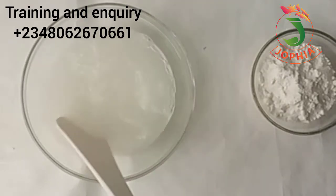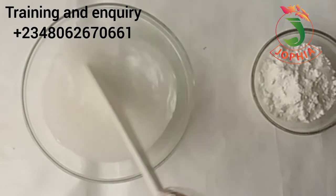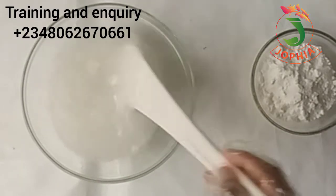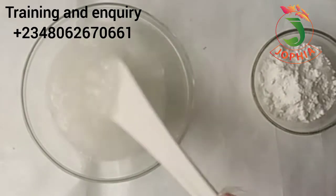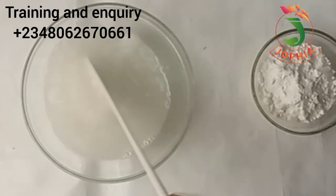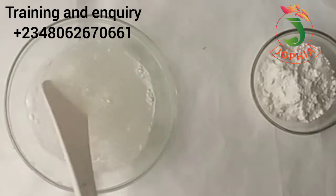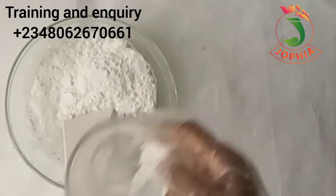There is one thing with production: if you do not follow the exact measurement or direction the producer gave you, you're going to have difficulty achieving the same results. Allow your sodium sulfate to dissolve completely in water. If you do not allow it to dissolve completely, the sulfate will block the SLS and your mixture consistency will fluctuate — becoming light, then thick again.